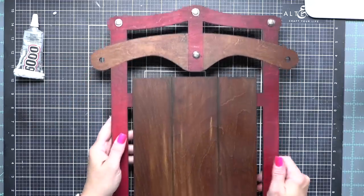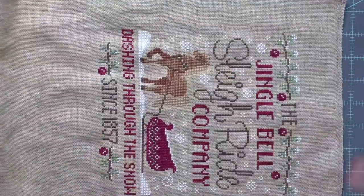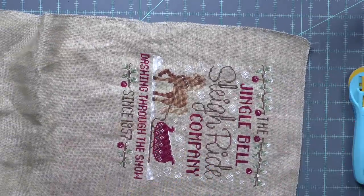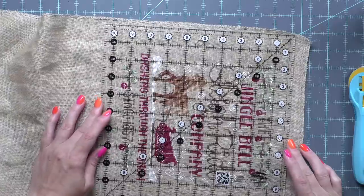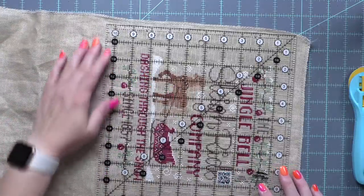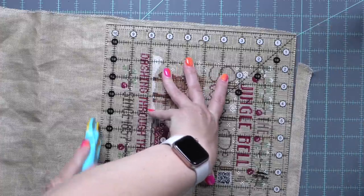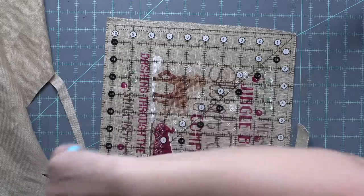I used E6000 to attach these metal machine heads. If you choose to do that, make sure you let it lay flat for plenty of time so those completely dry — it does take a little bit for E6000 to dry. They can decide to migrate. Ask me how I know when I set it up vertically and came back days later — a couple of them had moved. I did fix it before the video. Heat it up with a heat tool until it softens the glue, then pry it up with a straight edge razor and re-glue them. Accidents do happen.